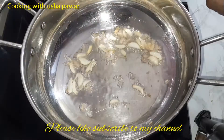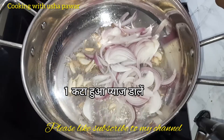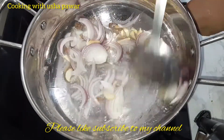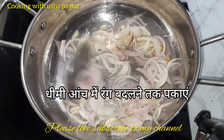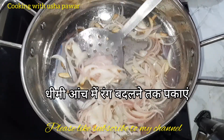Now I'll add one sliced onion in it. Mix it properly and we will cook it on a low flame till it starts changing its color. Remember we do not have to cook it completely — we will cook this much only because we want that crunchiness.